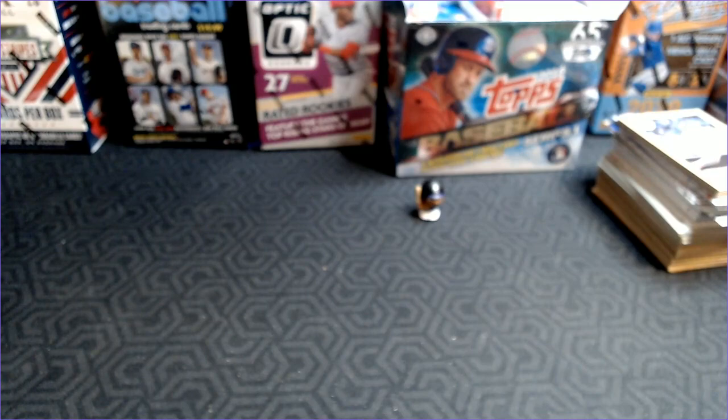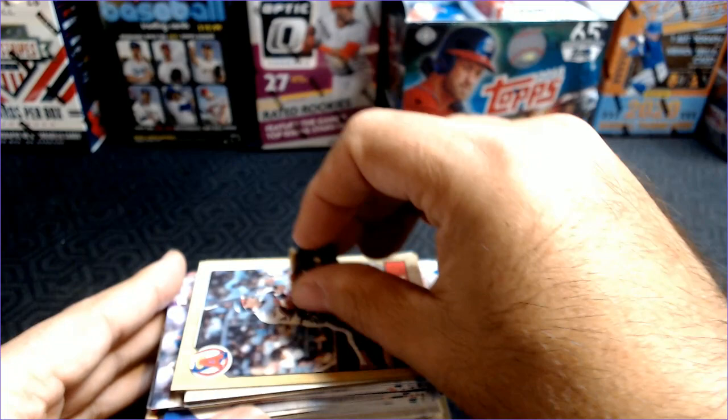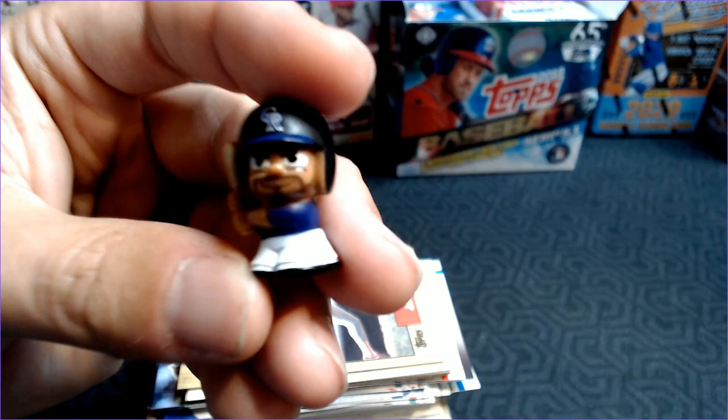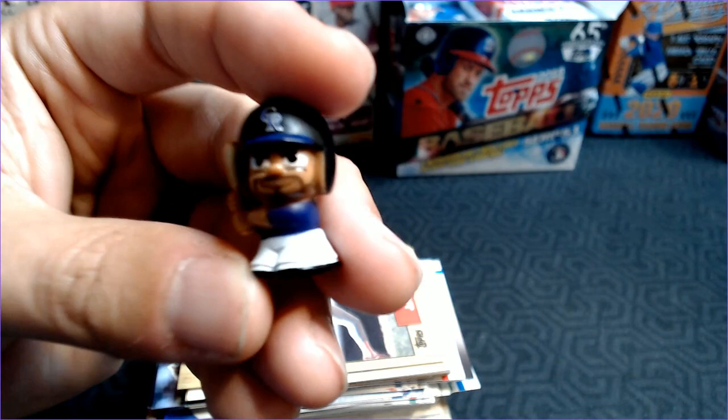Oh well, that's part of the chase, guys. Hopefully you enjoyed this video, and hopefully you can tell me who in the world is number 27. I could obviously look it up but I'm just making the video. This might be the best thing that we got in that pack — I'm gonna hold on to him. Maybe he can bring us some better luck next time. Everybody have a great weekend. The weather's gonna be nice here in the Midwest, so get outside and enjoy it while it lasts. We will see you guys in the next video. Take care.